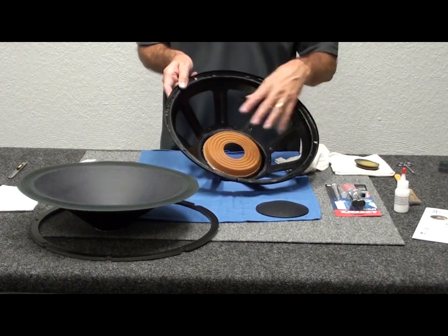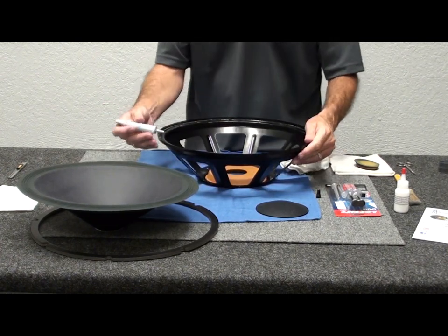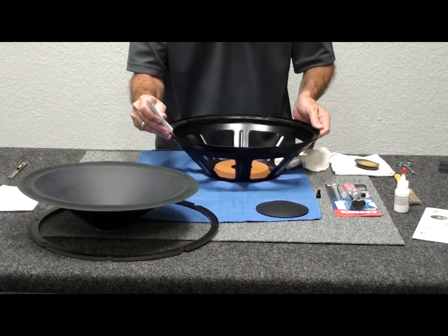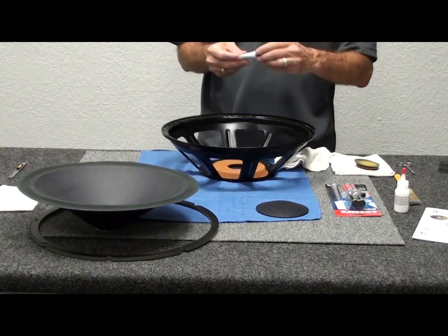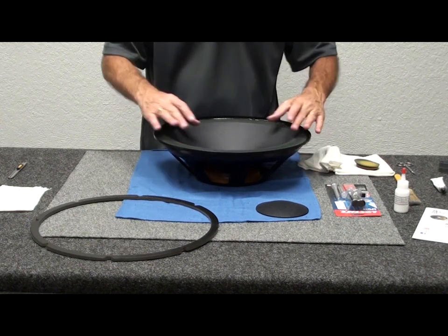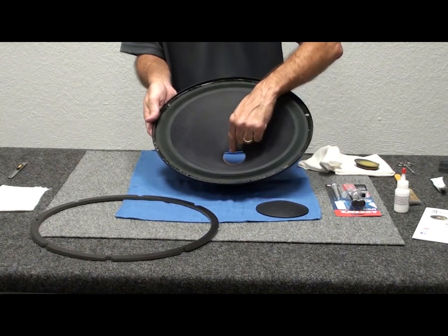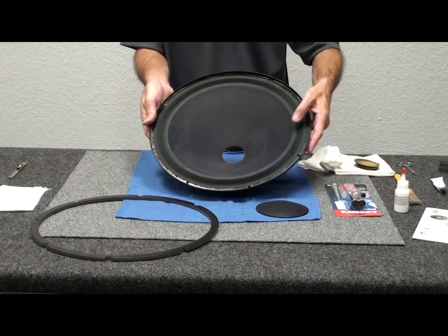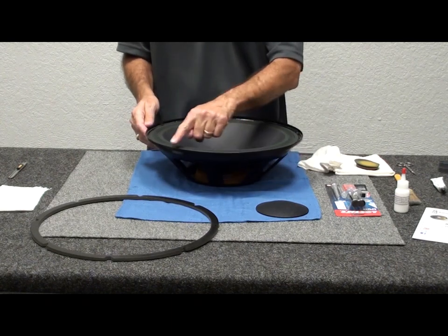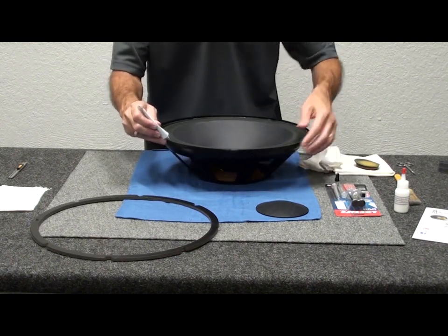It starts to dry fairly quickly; you have about an hour where you can still move it if needed. Next, we'll come in and apply a bead of adhesive right to the frame — about an eighth of an inch is all you need, one time around. Then set the cone in place, spin it to seat it. You'll see the glue pressing out around the edge of the cloth surround. We'll apply another bead on top to set the gasket.